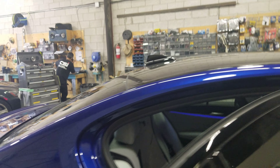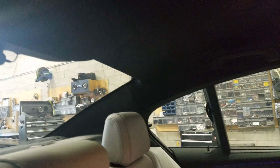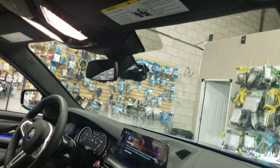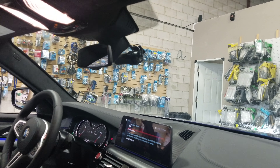The front camera is installed in the center of the windshield and the rear camera is installed in the rear windshield. All the wires are running through the vehicle liner — everything clean and nice. You cannot see any of the wires.